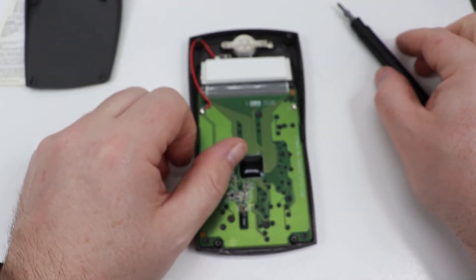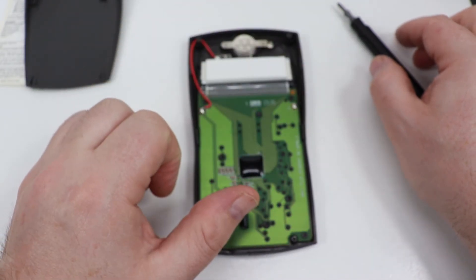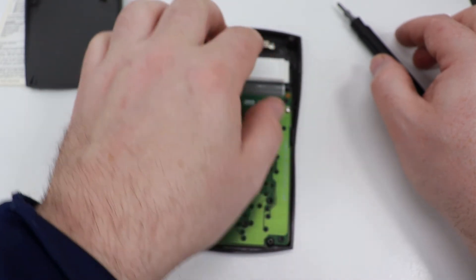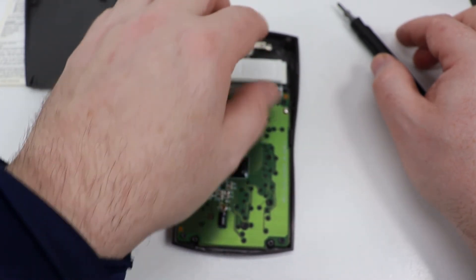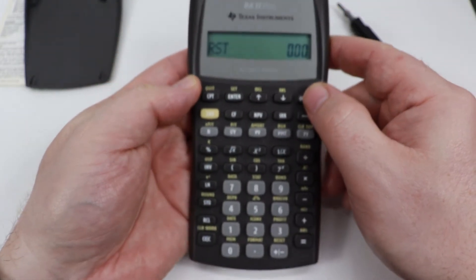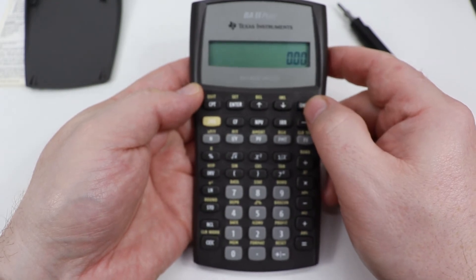One thing I always recommend is check to see if it works before you reassemble it, because it is a little difficult to pop this apart. This part here can kind of flap out sometimes, so hold on to that. Flip it over — and you see we now have power. Everything is good, so let's reassemble it.